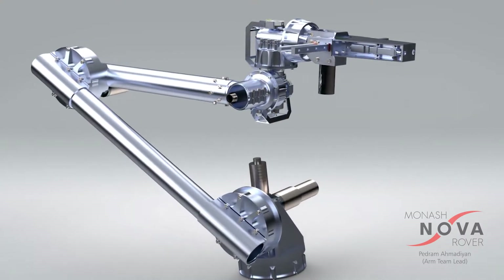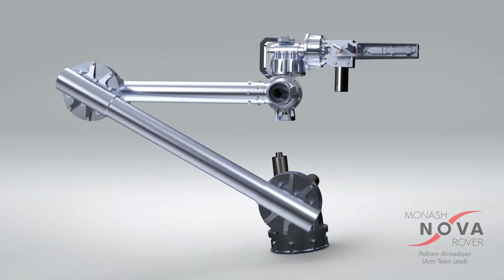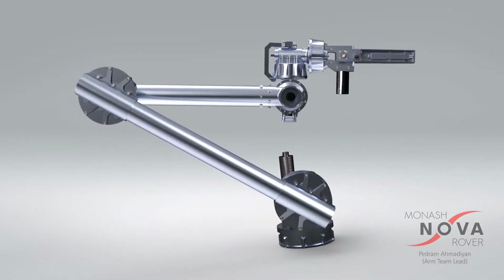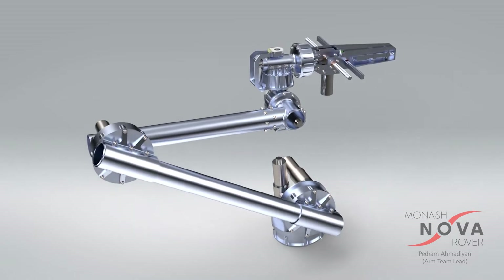Here you can see a six degrees of freedom robotic arm that we have developed for our latest analog Mars rover. It weighs around 12 kilograms and is capable of lifting 5 kilograms when fully extended.